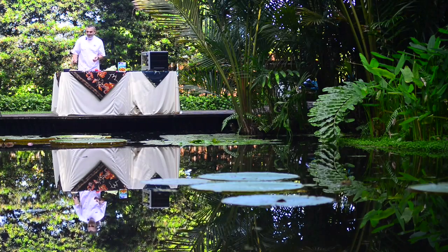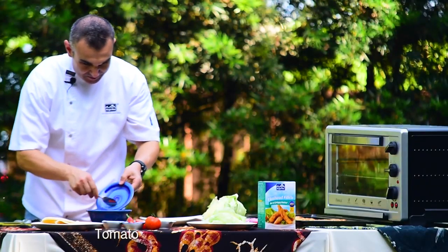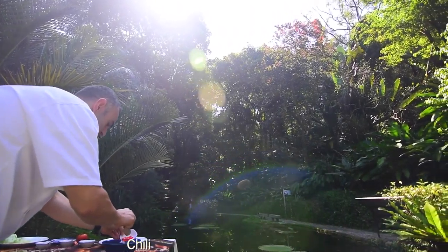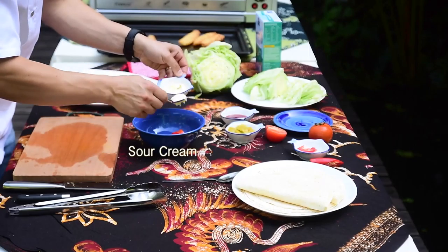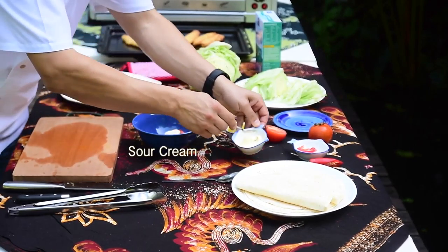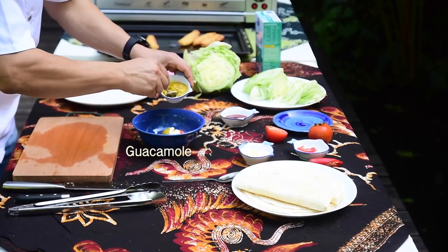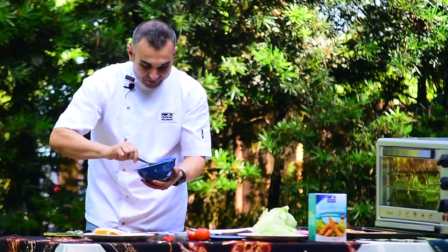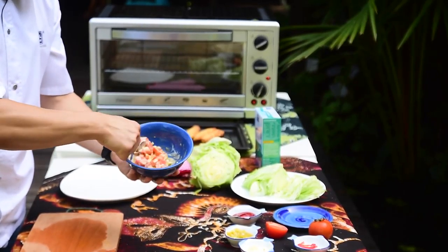Now for the fun part — let's assemble the burritos. Add your diced tomato, some of your chopped chilli, some sour cream, and a little bit of guacamole. Mix it all together to a nice consistency like this.